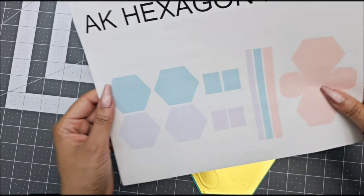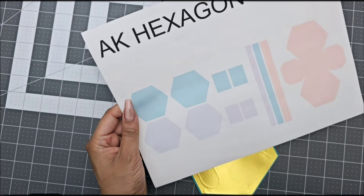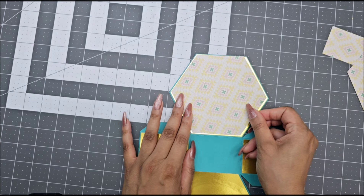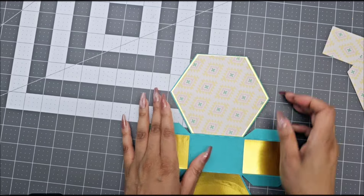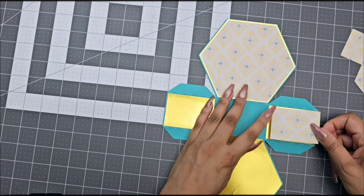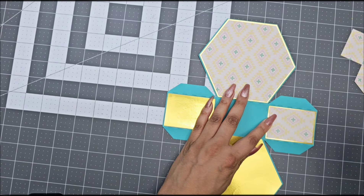Now we're going to grab the lavender pieces from your template and glue these pieces on top of your metallic or glitter cardstock. Again, make sure that you're rotating these pieces to make sure that everything is aligned correctly. As you can see here, this one actually is not aligned correctly, so I took it off, rotated it, and glued it the correct way. Make sure that your hexagons are all pointing the same way.